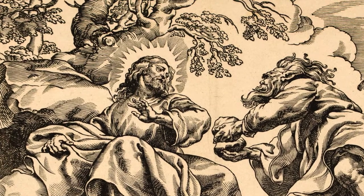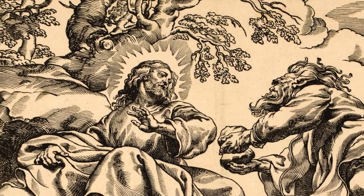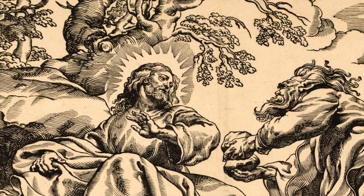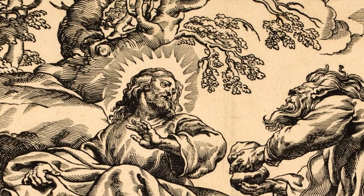It also allows you to create more emphasis, as you can see by the halo surrounding Christ's head. By using the dark lines around the head it allows the viewer to be able to recognize who the important figure is in the piece.